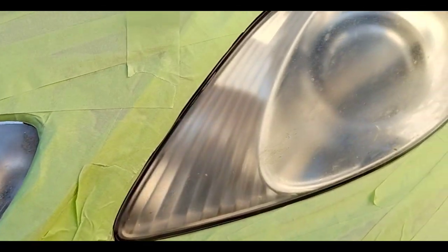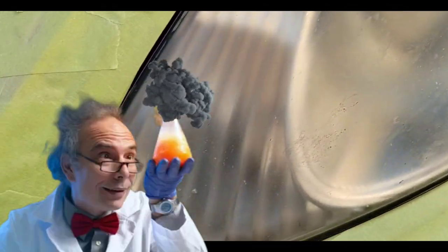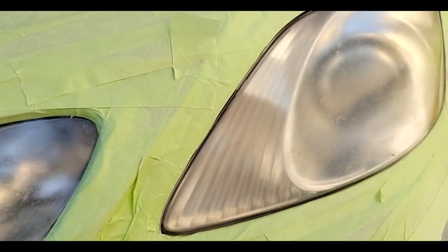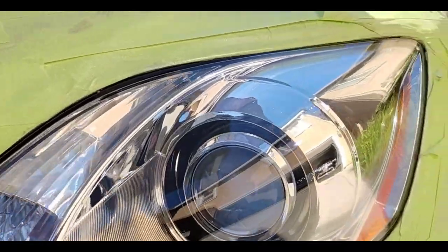Welcome to another episode of the Headlight Restoration Pro, where I'll be discussing headlight chemistry and a couple other things about headlights — like which ones are pains in the ass, and also how to take these pains in the ass lights and turn them into amazing lights. Picture perfect, better than the day they rolled off the lot.